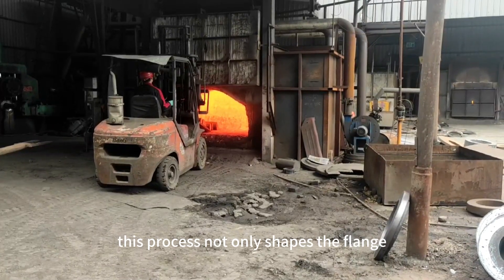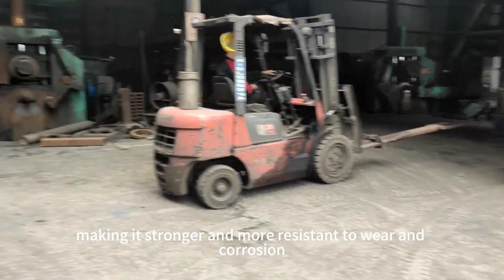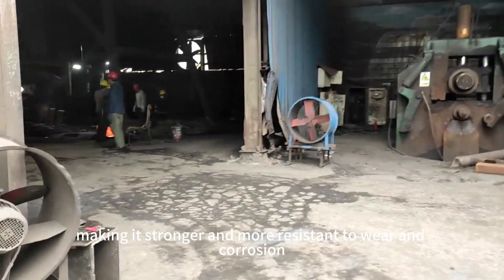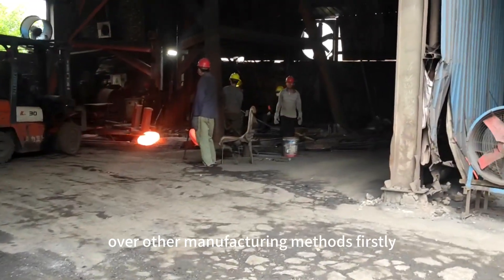This process not only shapes the flange but also improves its mechanical properties, making it stronger and more resistant to wear and corrosion. Flange forging offers several advantages over other manufacturing methods.